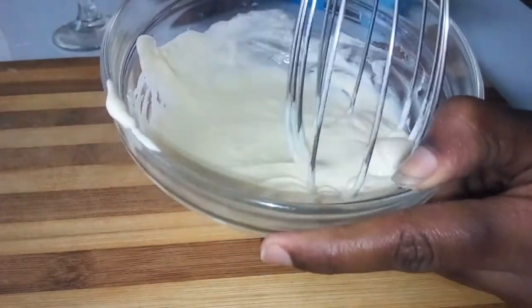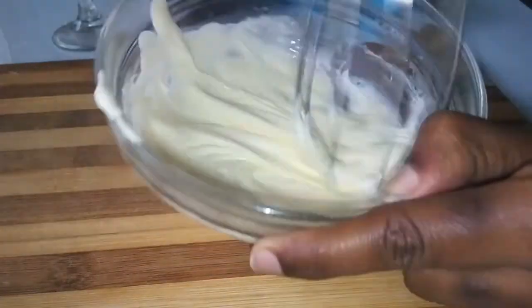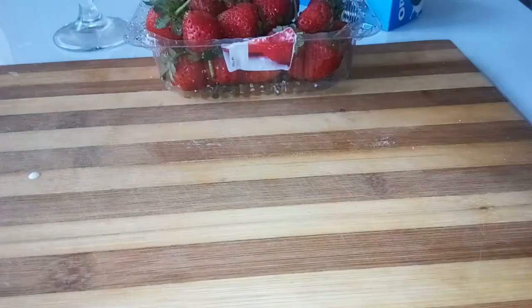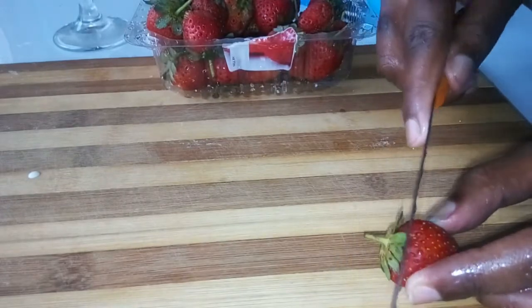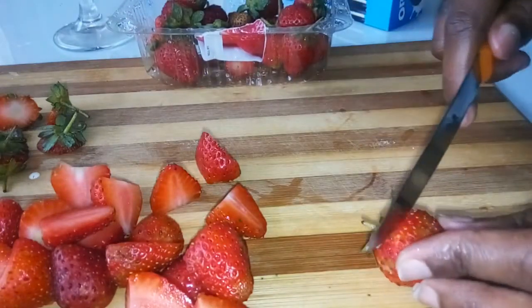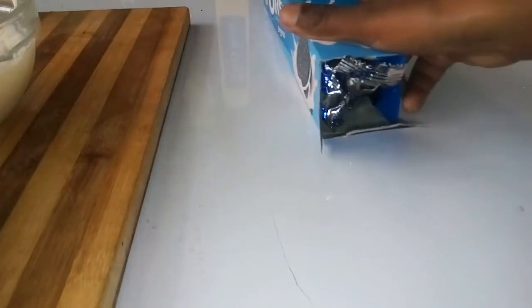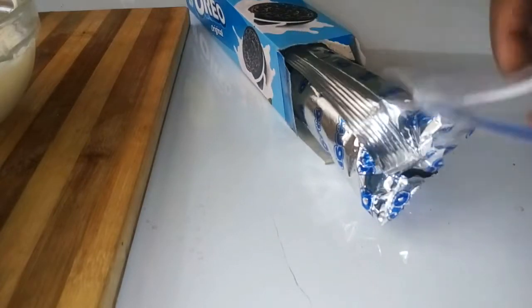Whip it until it becomes light and smooth, like that. The next part is to remove the stalk from the strawberries — just make sure you only remove the leaf — and then you cut them into slices.